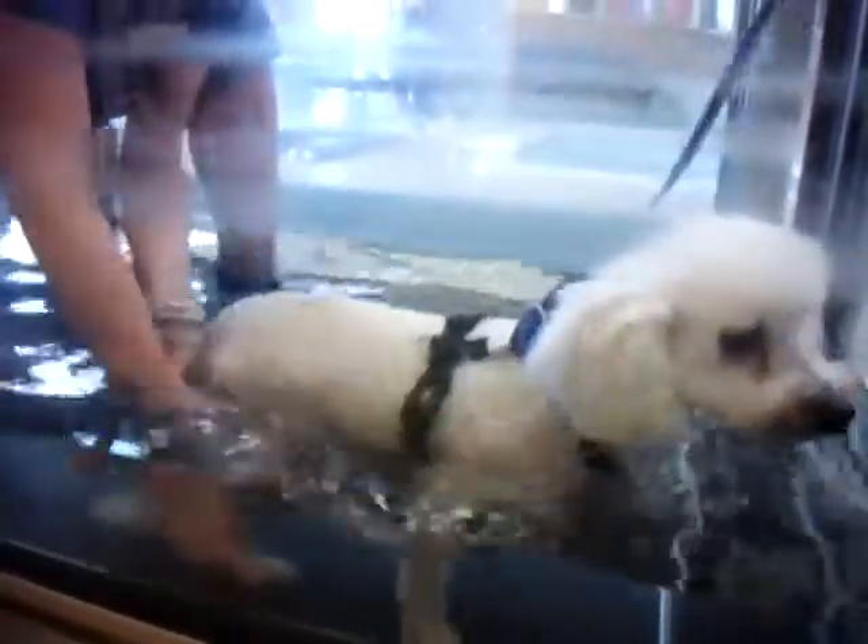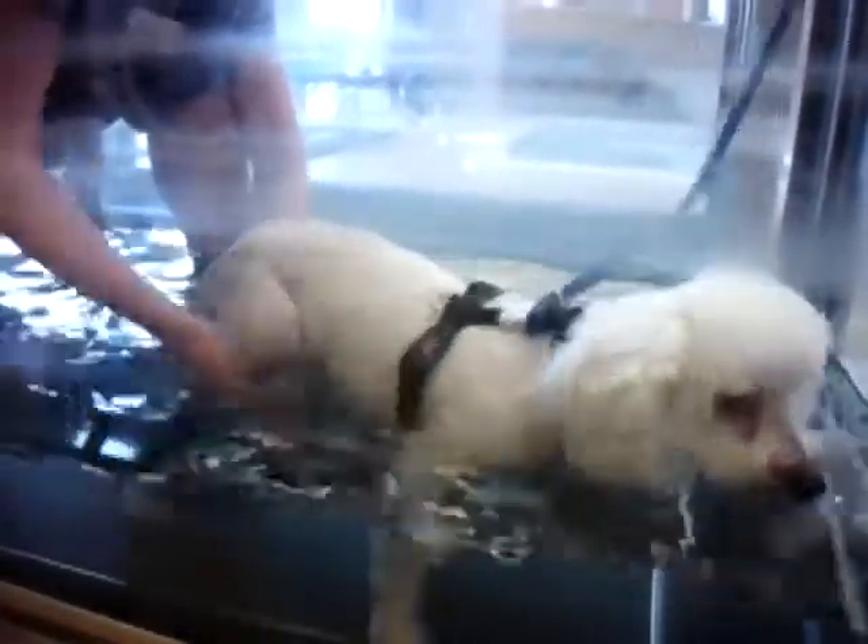Basically what I'm doing is I'm just giving a little pinch of his toes at the end of his stride to get him to pick that foot up, and then I'm helping him place it forward. The hope is that this will retrain him that this is how it feels to walk — that I need to bend my knee, take my foot up, move my leg forward.